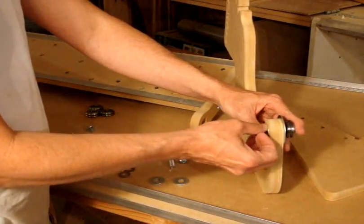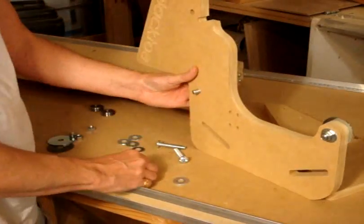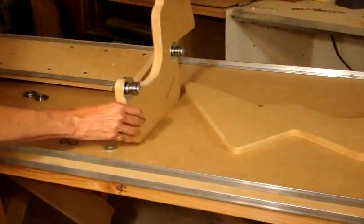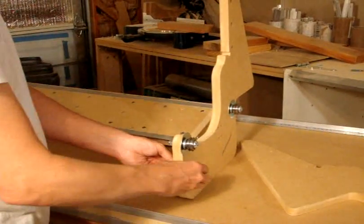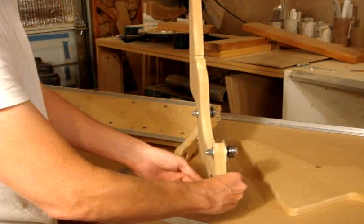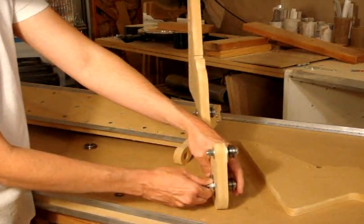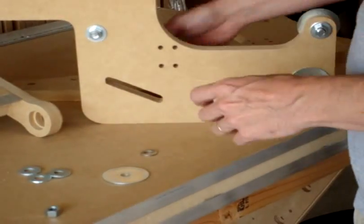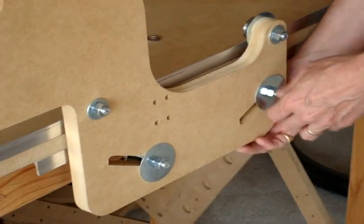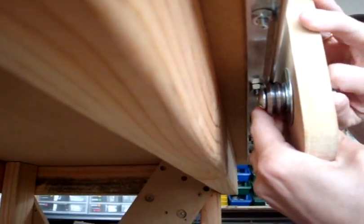Now we can put a smaller washer on and the nut. With this one we'll actually use another large washer, so I'm going to update you on the parts. Because this groove is a little bit large and it's going to be resting on the bottom of the groove, we'll be doing this adjustment soon.